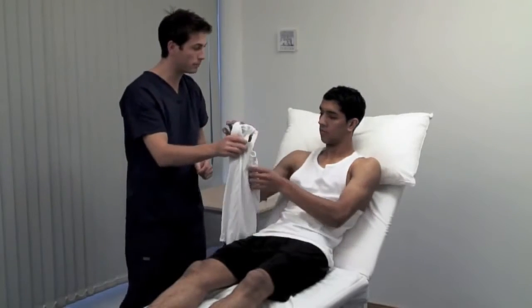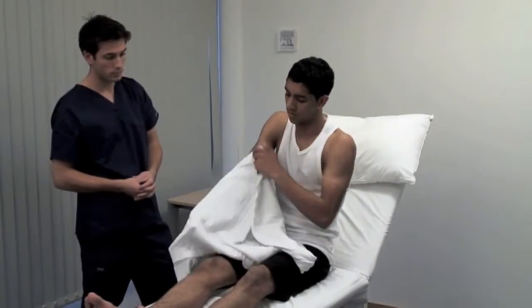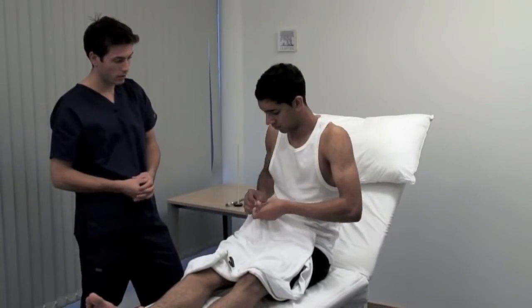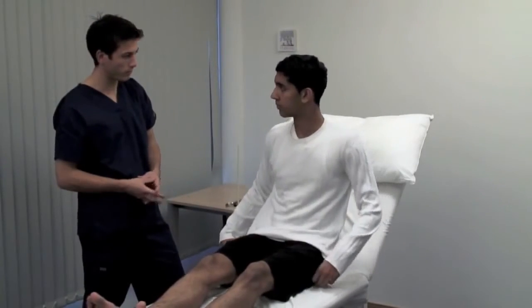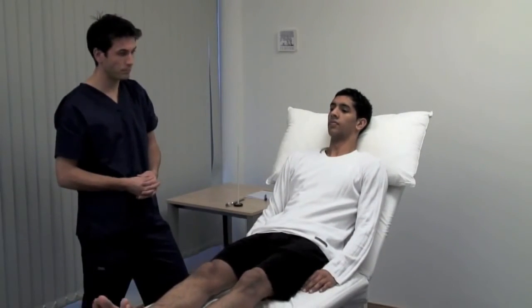Now could you put on your jumper? Dressing apraxia is often associated with spatial disorientation and neglect. It is usually due to a non-dominant hemisphere parietal lesion. And relax. Thank you.